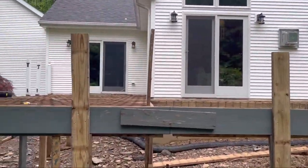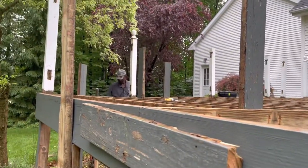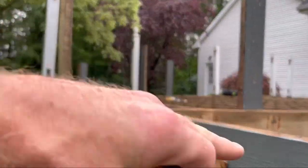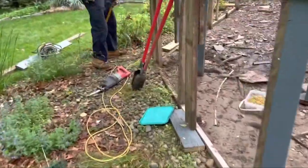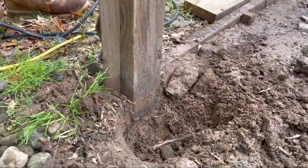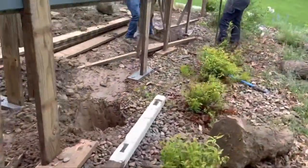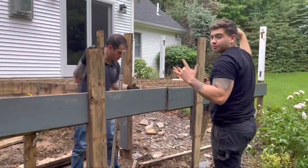This was just going to be a layover where we'd pull the deck boards off and put some new ones down, but that isn't the case anymore. You can also see where Stan's working — it kind of goes downhill there. This post here was actually not set in concrete at all — zero concrete, just sitting on the earth. So we're going to dig some holes and get these right.